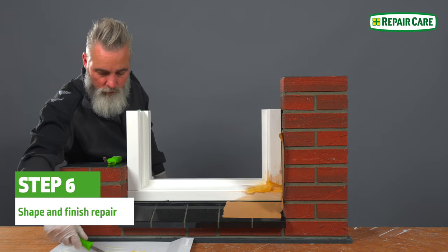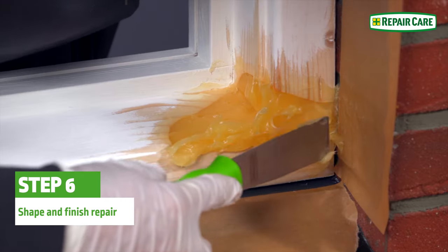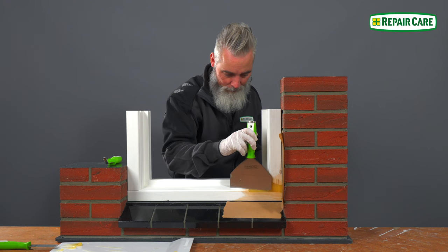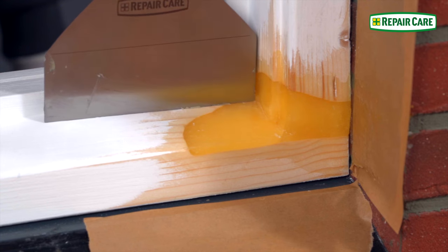Make sure you build up the repair with enough BioFlex or DryFlex to then be able to shape the repair. Place the modeling knife perpendicular to the paste and always turn in to the repair.